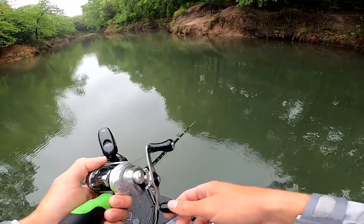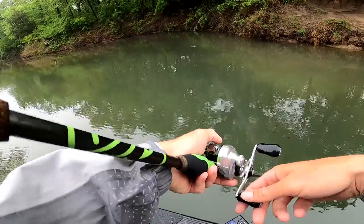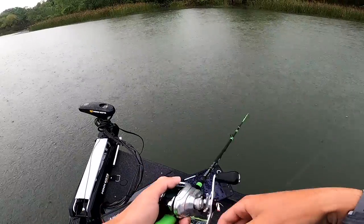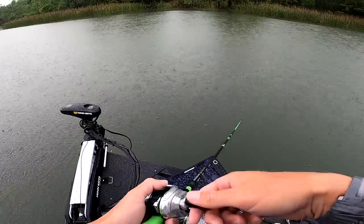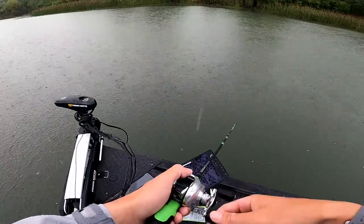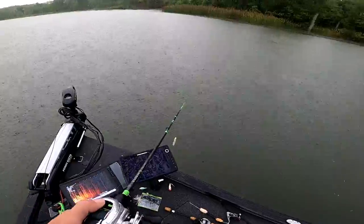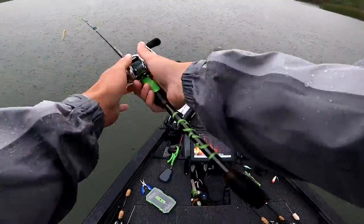So cool to get some surface eats today — I have not had a good top water day all season. It's getting a little nasty out here, water is wet.